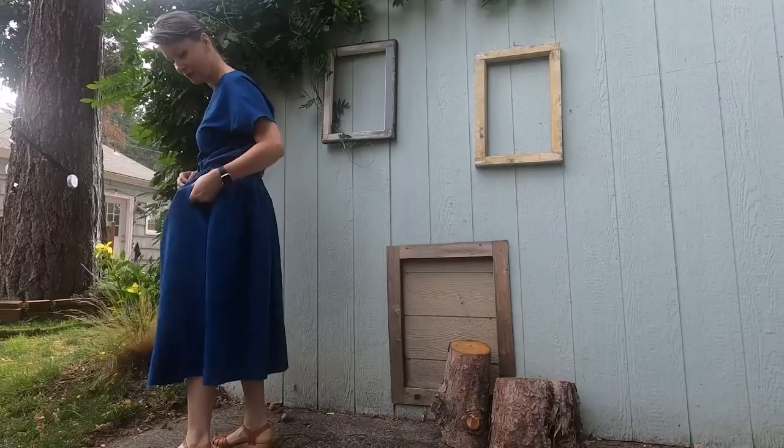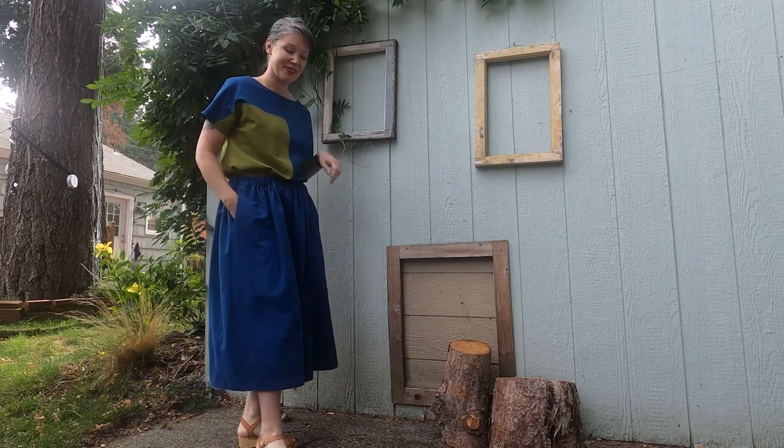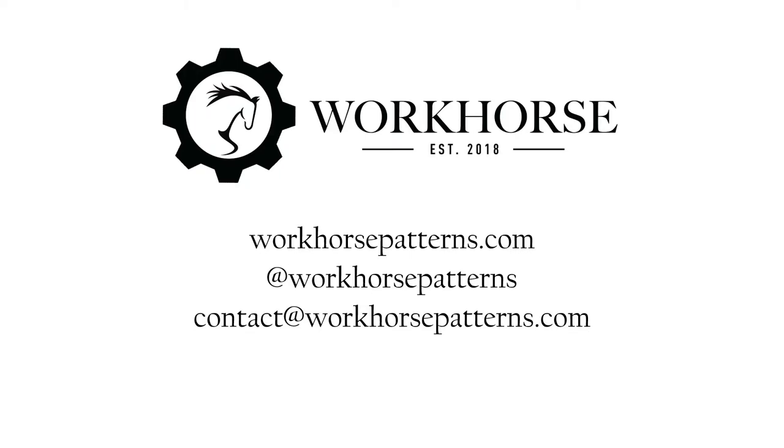This is after three dips. I think I'd like to double that amount next time and see how deep I can really get it. So that's it — I'll link stuff in the notes below. Don't forget to like and subscribe, and let me know if there's anything else you'd like to see.